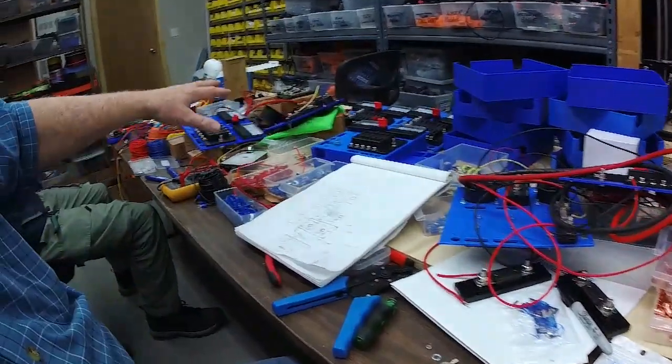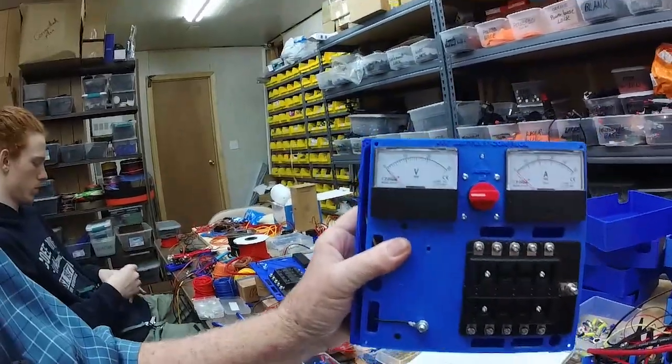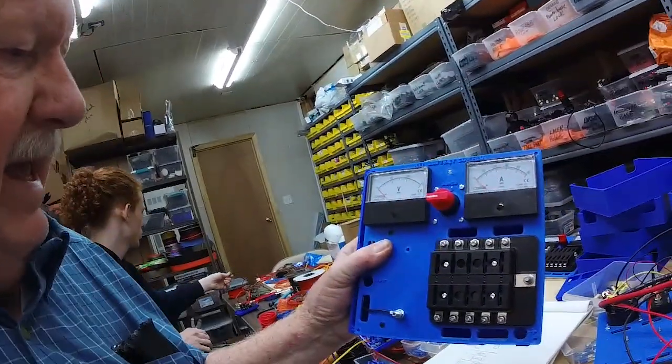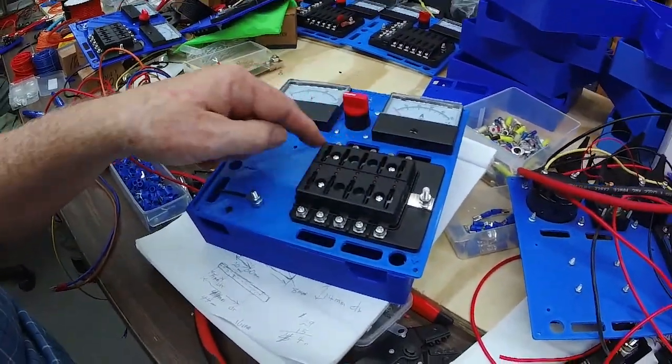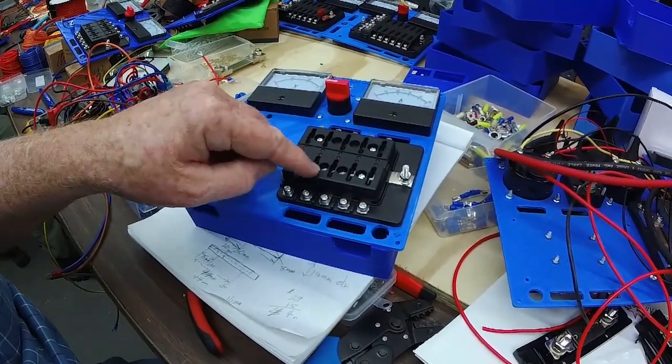That's why we came up with the battery backup system for ourselves, but we thought other people might be able to use the same system, so we've developed it into a product that could be marketed. There are three major components. First, there's the main battery control unit, which has a voltmeter and amp meter. These will work on 12 or 24 volt systems, and this panel can handle up to 10 different printers with individual fuses for each.